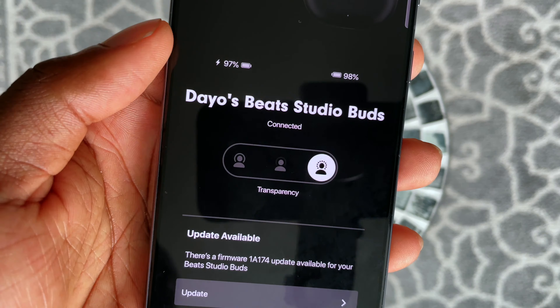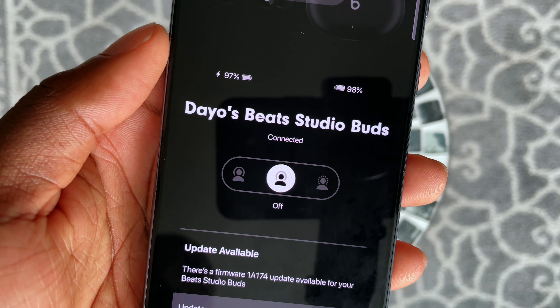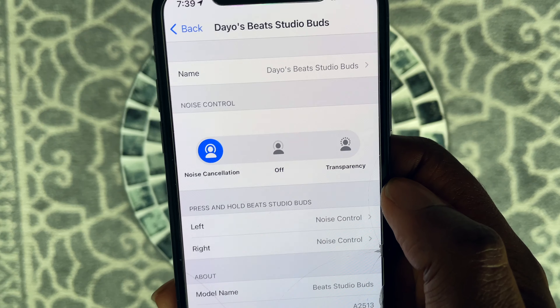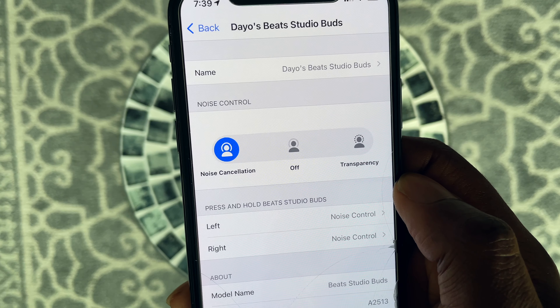Off mode sounds great — sounds identical to my AirPod Pros. And the noise cancellation mode is solid. This has great noise cancellation and I definitely feel the pressure to a certain degree in my ears. I would almost go as far as to say this has better noise cancellation than my AirPod Pros.